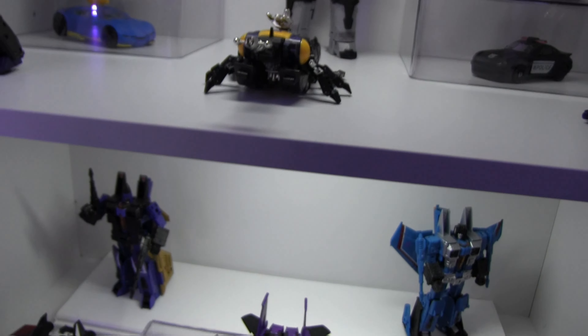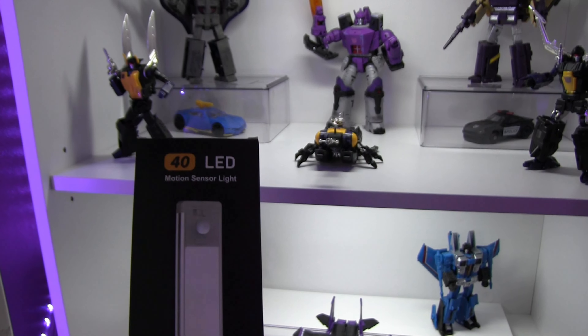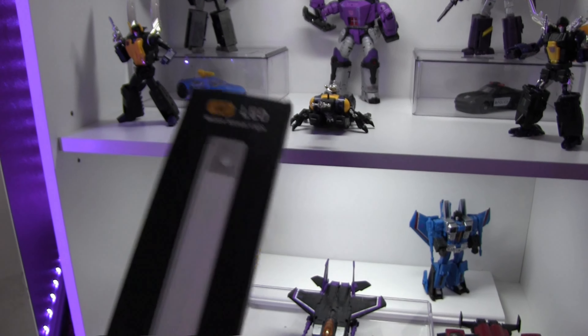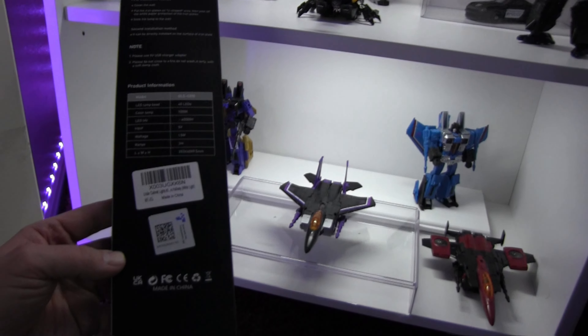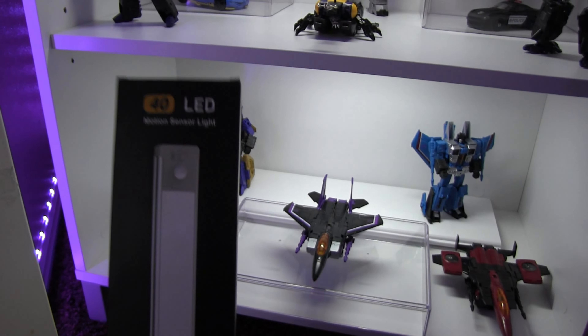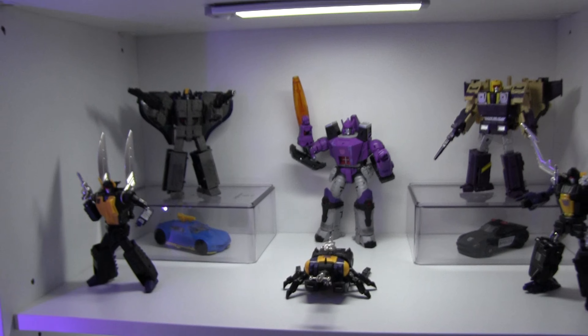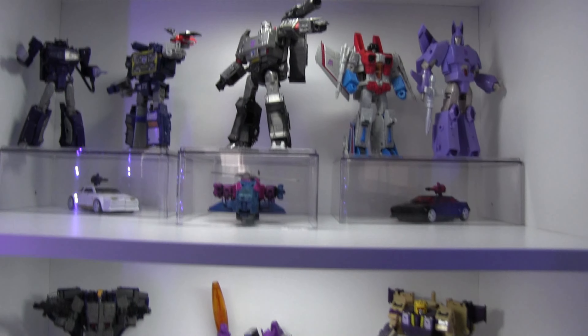These Amazon lights are really cool — they're 40-LED motion sensor lights. You can get two of them for about 18 bucks. They're motion-sensitive and rechargeable via USB-C. Highly recommend them.